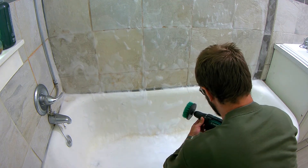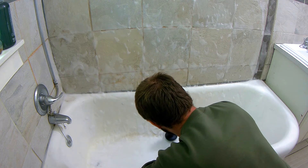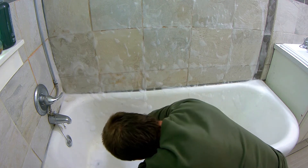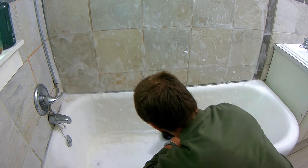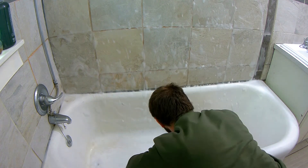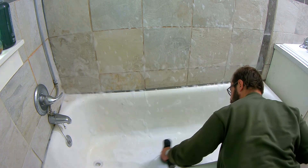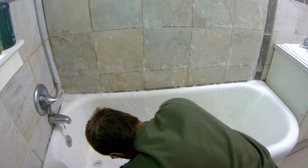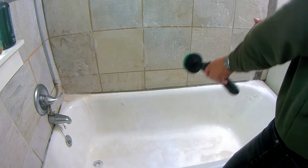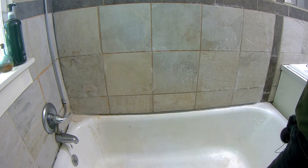Do we want it on full speed? Maybe we'll brush it on the lower setting. This might actually be working. Holy crap! Okay, I can already tell you right now — I'm kind of happy with this. It's making cleaning a lot easier.